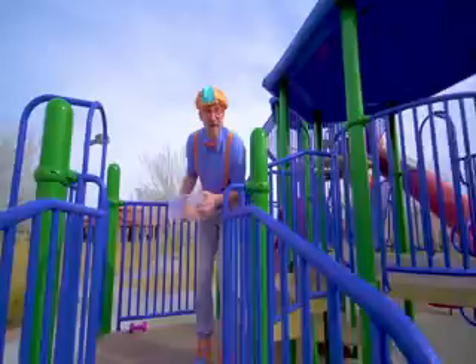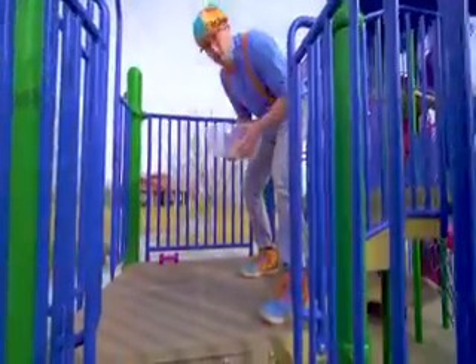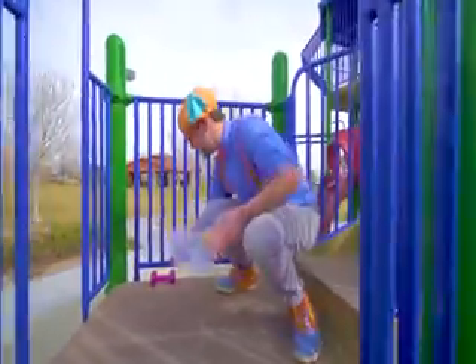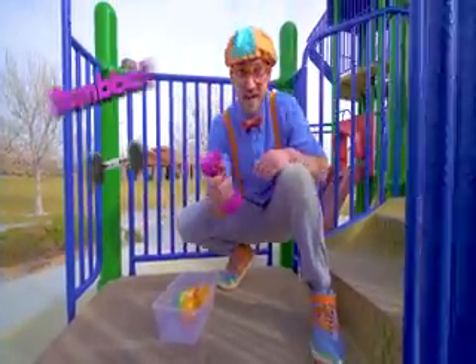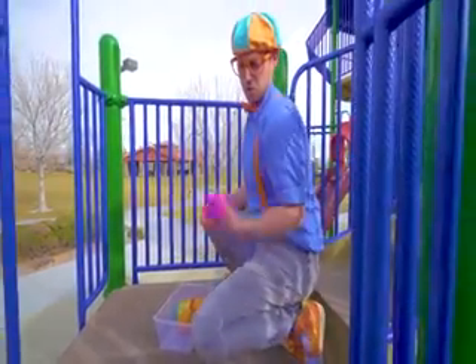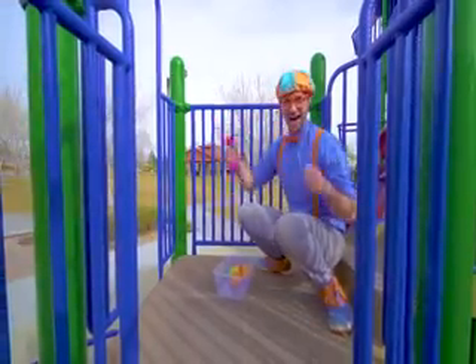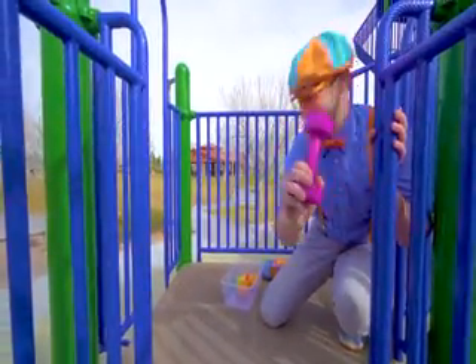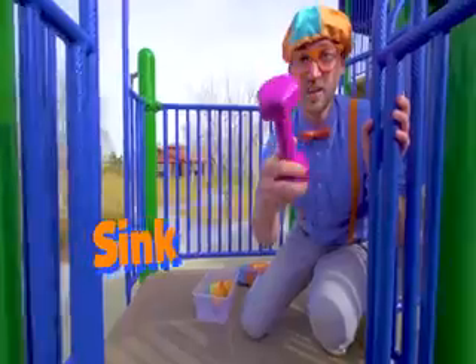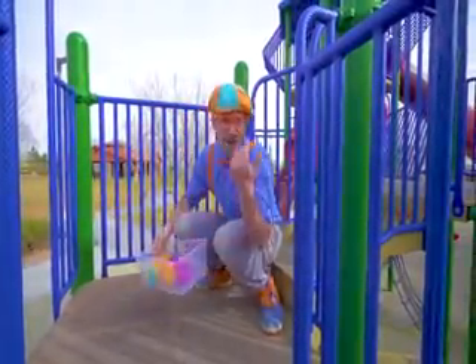Whoa, look! I found another item. Do you see it? Yeah! See, right here. This is a dumbbell. Makes really big muscles. I wonder if it will sink or float. It's pretty heavy. Put it in there. Let's go.